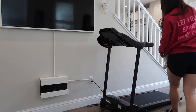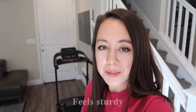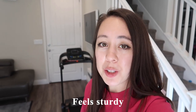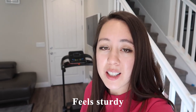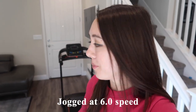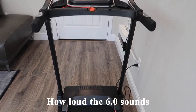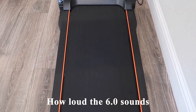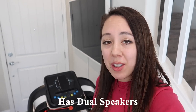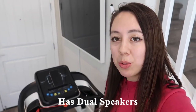My first impression is that this treadmill feels quite sturdy when you're running on it — it doesn't shake or wobble. I was jogging at a speed of 6.0. One thing that sets this treadmill apart from others at its size and price point is that it has dual speakers.